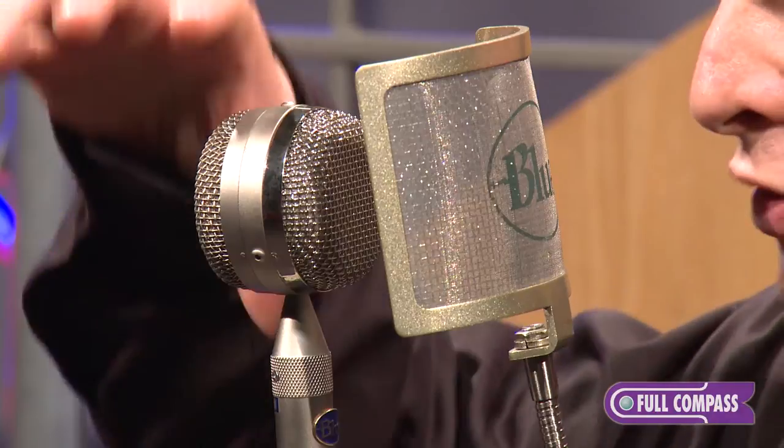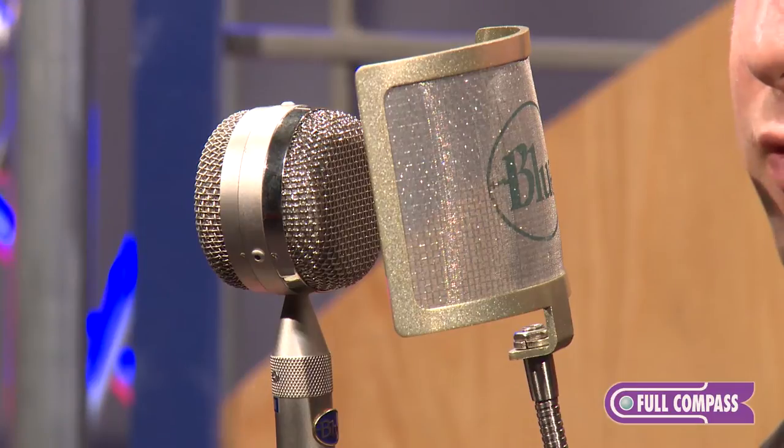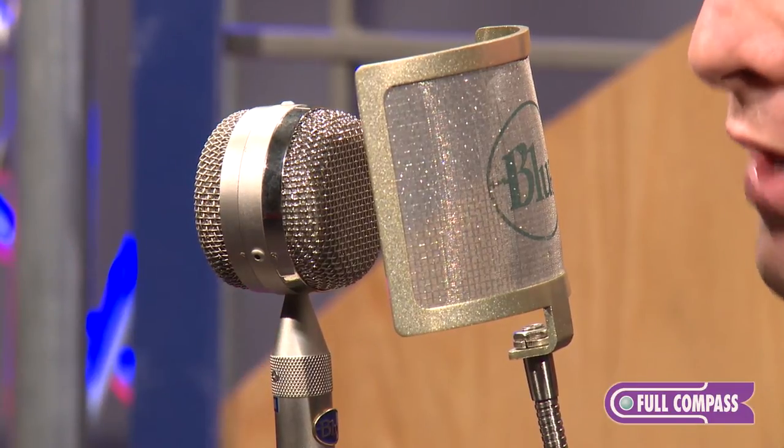It's a solid state FET condenser but it uses those same interchangeable capsules that are available on the Bottle system. At Blue, we pride ourselves in our capsule design — that's what we're known for in the microphone business. Having the ability to swap out the capsule on a microphone, you can change a lot of the sound, the polar pattern, the whole character of a microphone just by changing out that capsule.